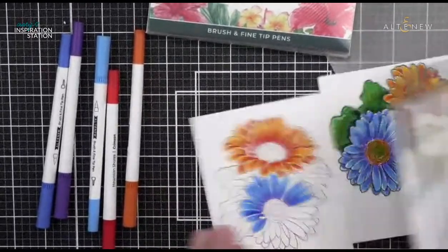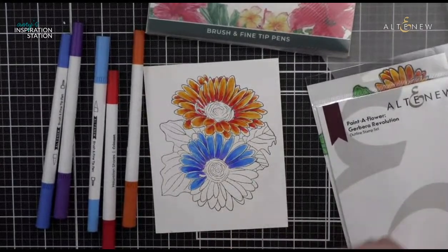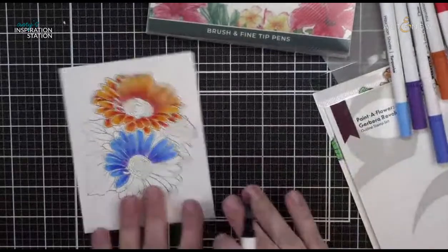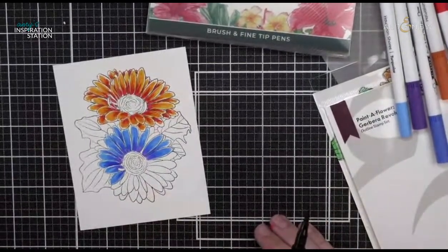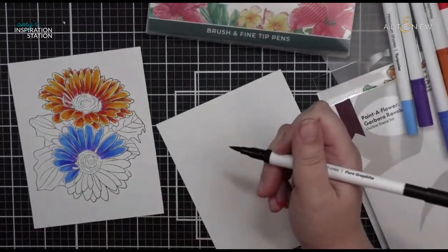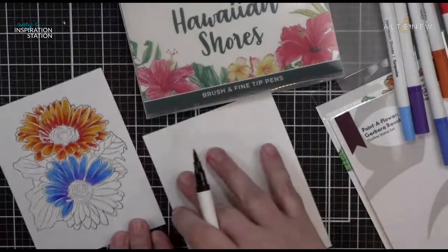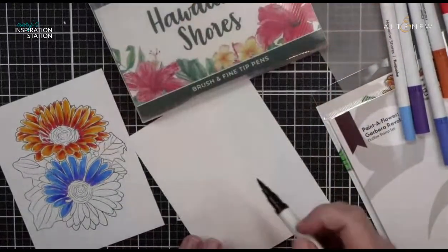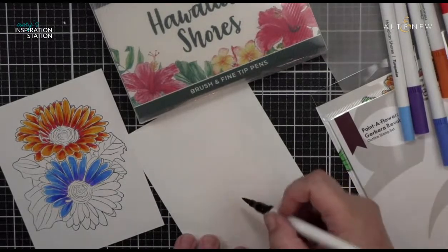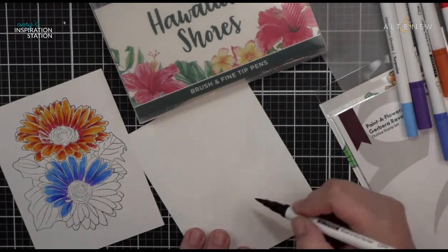I've actually been playing around with writing my own sentiments lately. This is really nice because you have both the bullet edge and the brush tip. My calligraphy is not super wonderful — this is really just my fourth-grade cursive that I try to fancy up a little bit. I'm not always straight; normally I draw a line first. I just wanted to show that you can actually write with these really, really well.